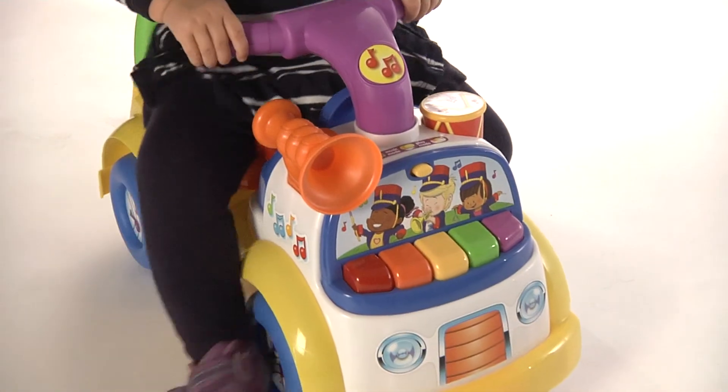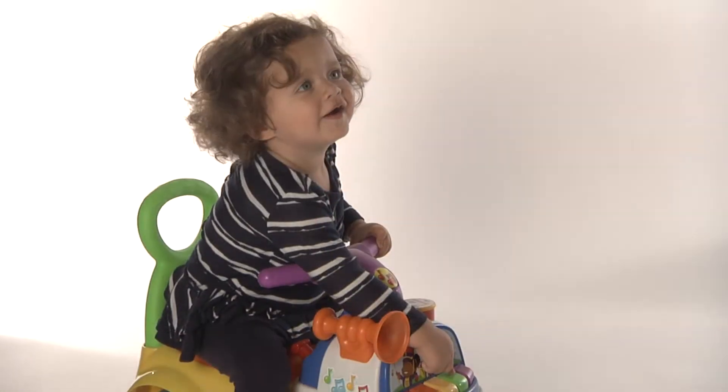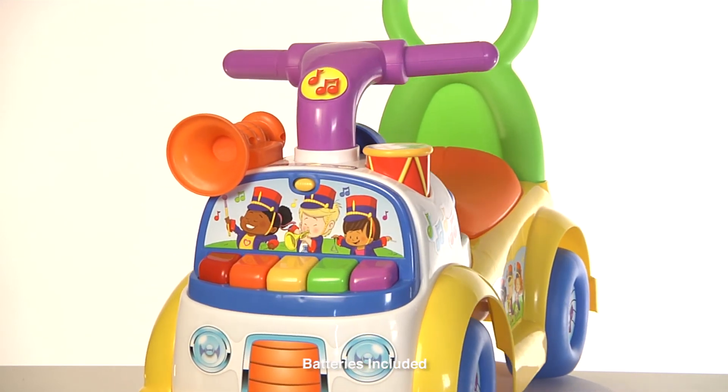Foster motor skills when using feet to push forward or backward and arms to control steering. Great for the little learner. Engage in theme-based pretend play activity with the Fisher-Price Little People Music Parade Ride-On.